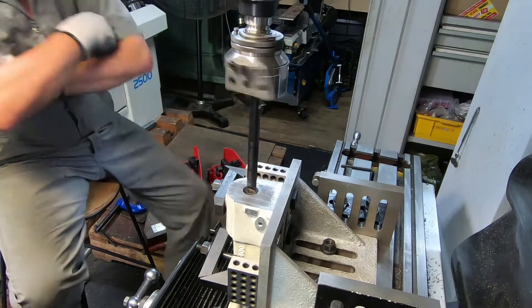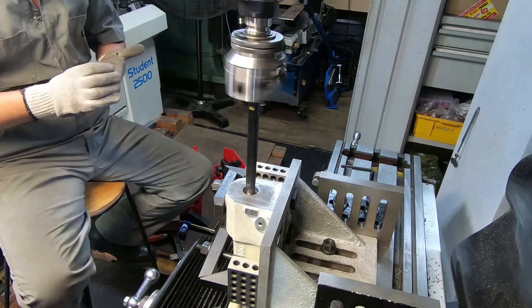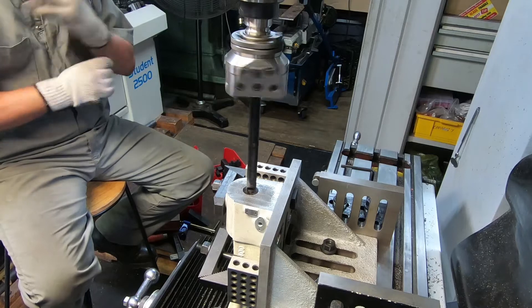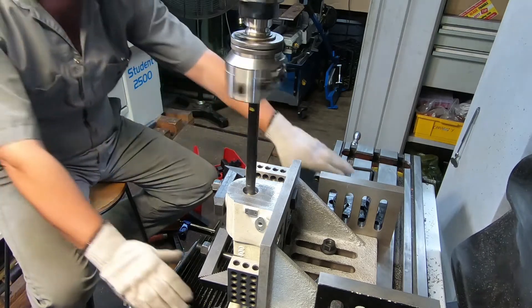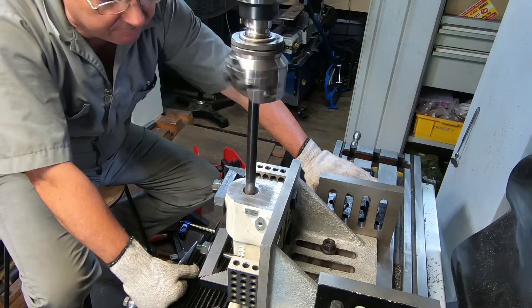This wasn't working particularly well — it's a much better setup than the one we had — but we do need a better boring bar, and that's where we sort of got to. Even the residual chips that you haven't got rid of, you know.